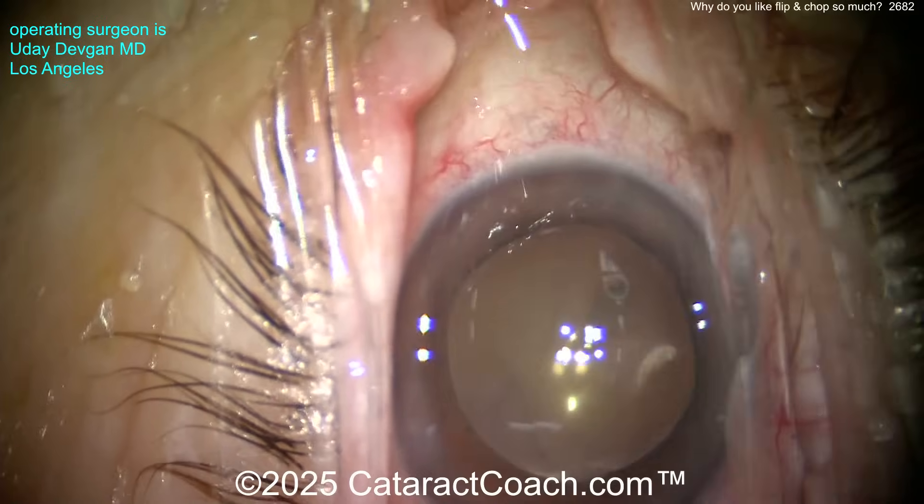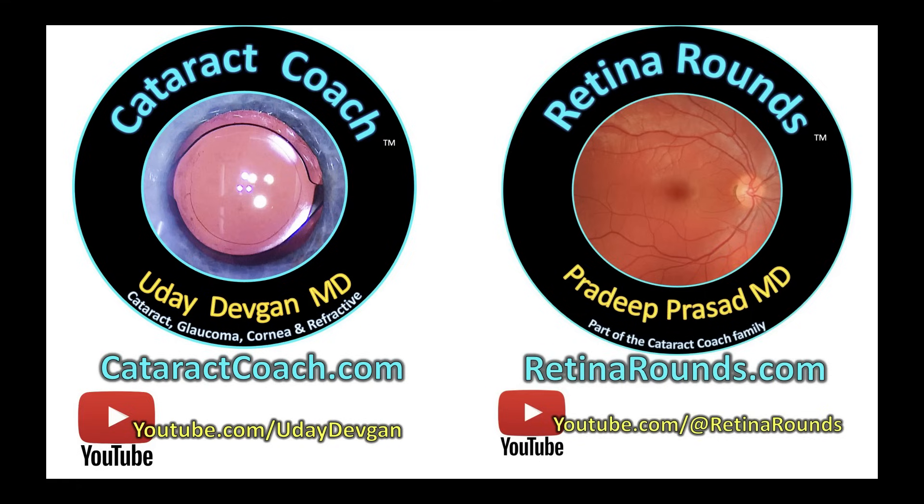Flip and chop — try it if you'd like. I want you to learn all the techniques, and you can find them all on cataractcoach.com, your absolute favorite.